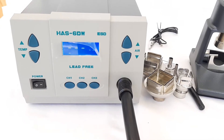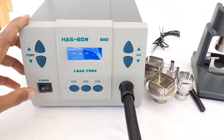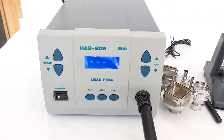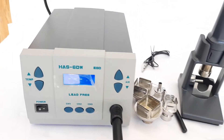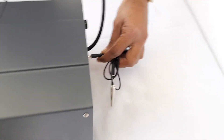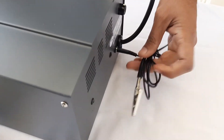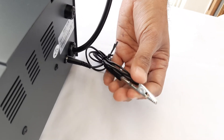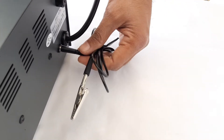Let us begin. We will show you how it is connected to the main power with the help of the 3-pin plug. We can also use an external cord — we can insert this banana plug into the socket and then connect this crocodile clip to external grounding if it is required.